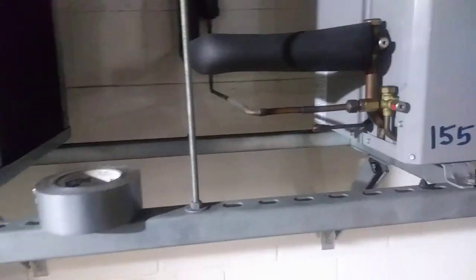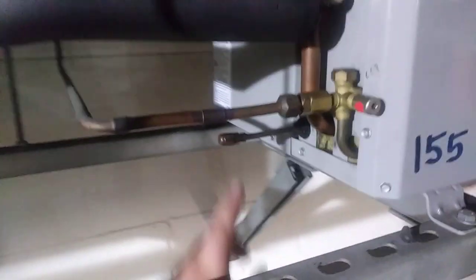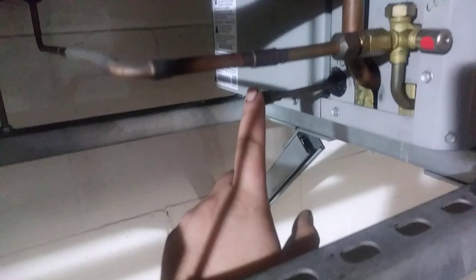I was pretty proud of myself when we installed these. Turned out pretty nice, I think. I extended out the true suction line here.